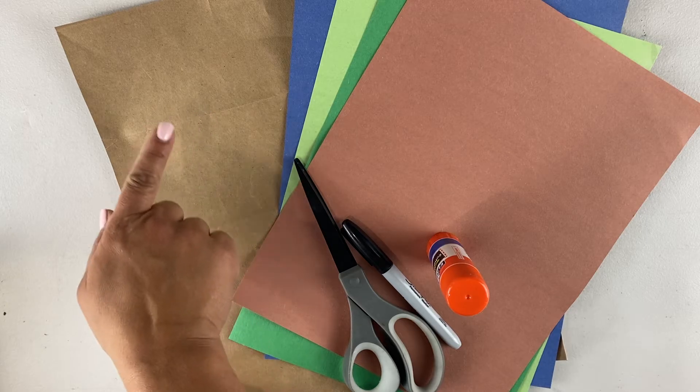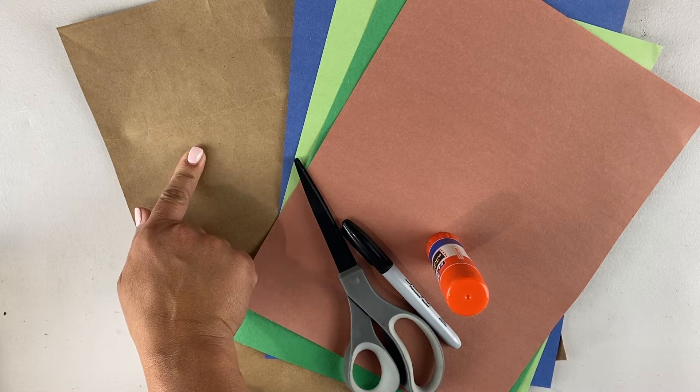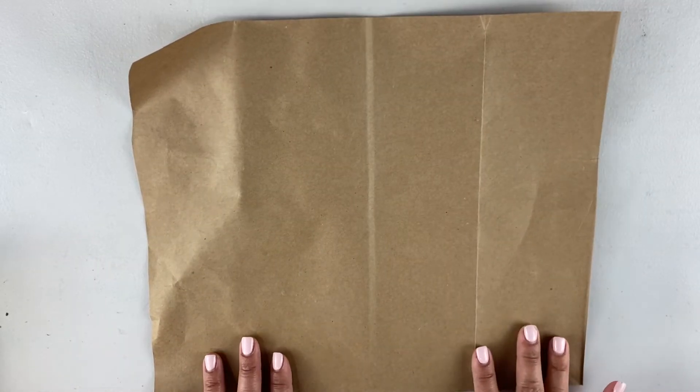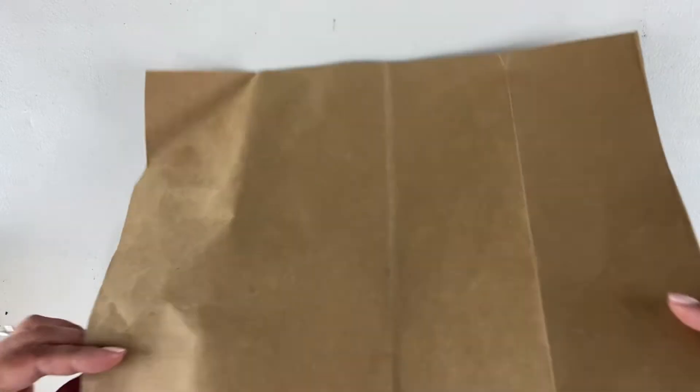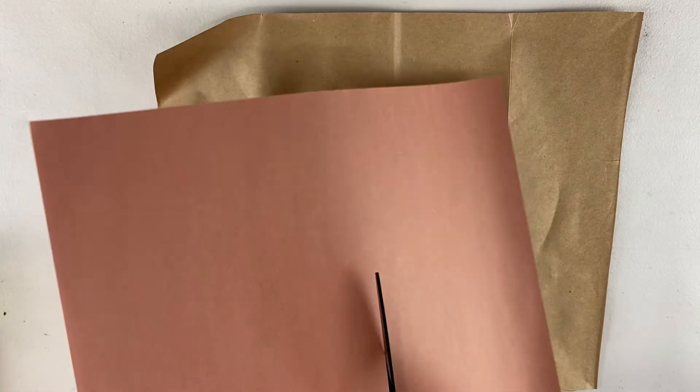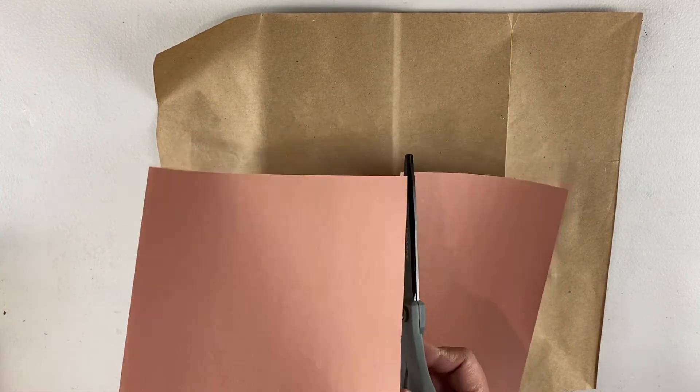Today we'll be making our own map and you can be as creative as you want with it. For today we're gonna need a piece of a grocery bag that I cut out into a rectangle. We're gonna need different colors of construction paper — probably blue, different colors of green and brown — scissors, a Sharpie, and a glue stick.